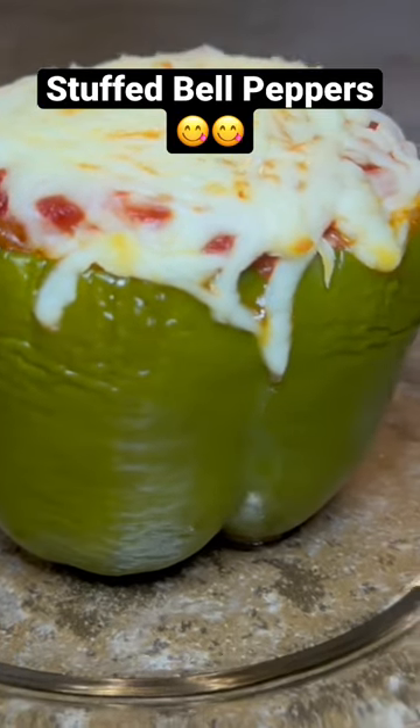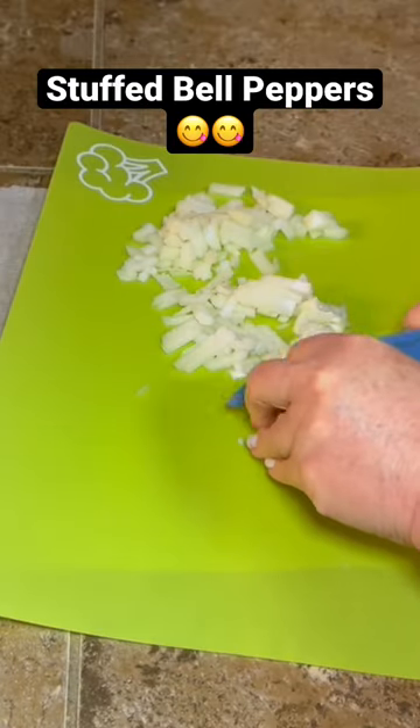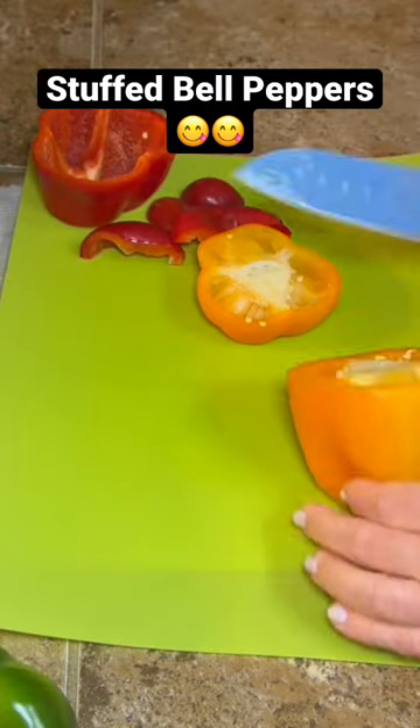Let's make some delicious stuffed bell peppers. Start by preheating your oven to 350, and then dice up an onion.